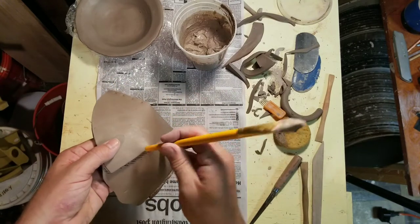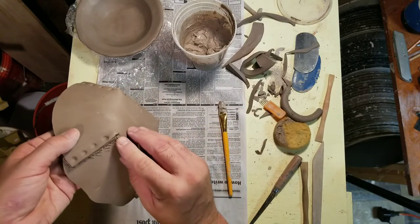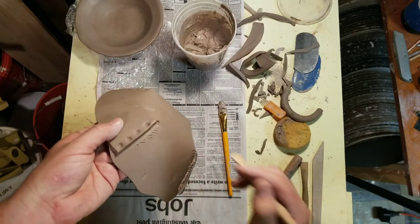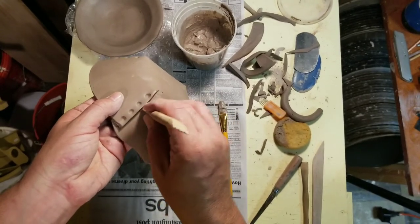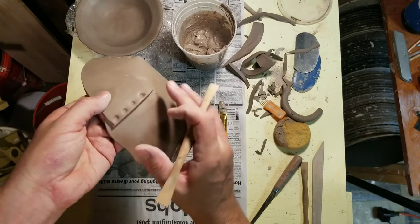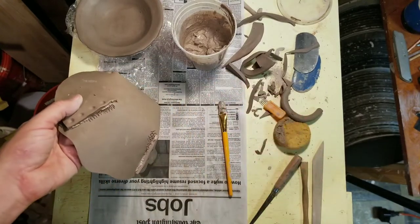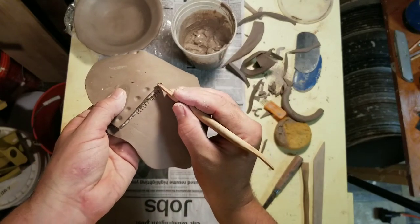I'm trying to be mindful of the number and the spacing, and making sure I have nice joints. Since this is so close to being leather hard, it's going to clean up a lot easier and I don't have to wait an extra amount of time. That cleaned up really well. I'm also constantly cleaning my tool so that I don't put any marks in with the tool as I'm trying to take them out.